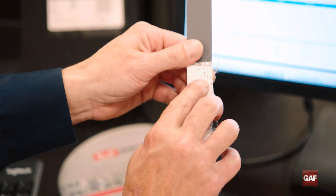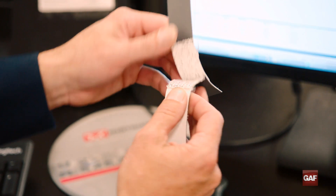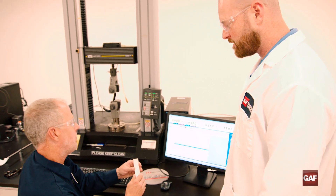You can see where the core layer was attached to the cap layer as we peeled it. On the graph here it looks like it was about 60 — is that good? Yes, our target is 45, so it's well above the minimum.